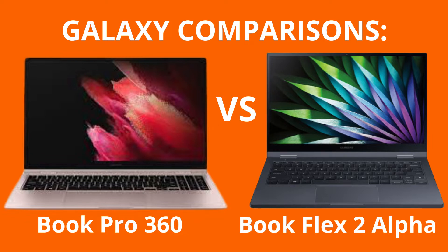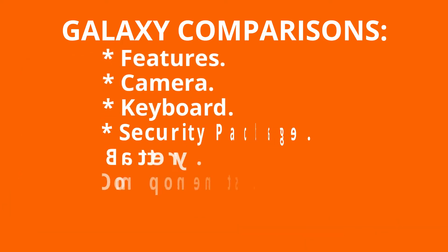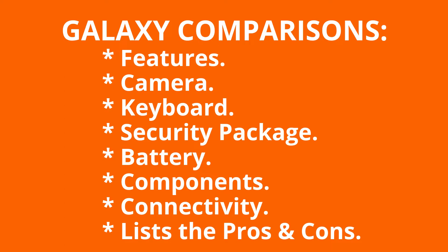Head to head against each other to see which is the best Galaxy laptop model to buy that could be a viable piece of tech hardware in a startup business. I will compare their features, camera, keyboard, security package, battery, components, and connectivity.